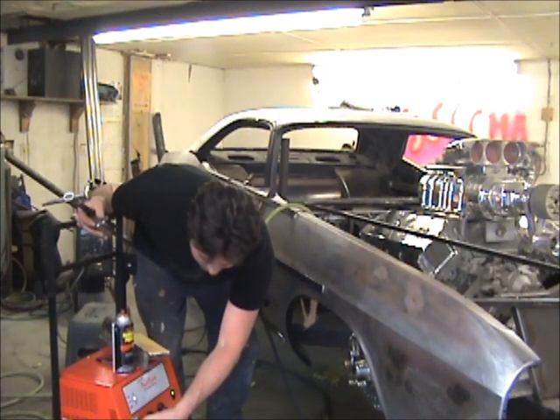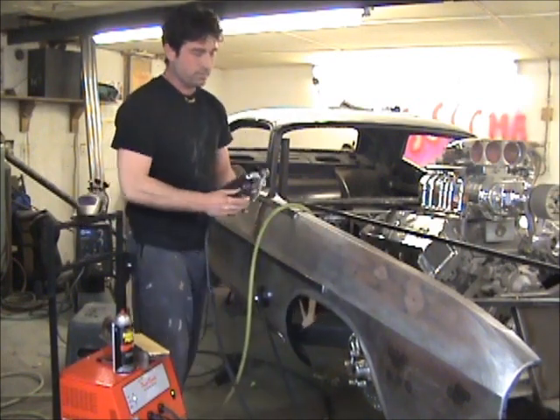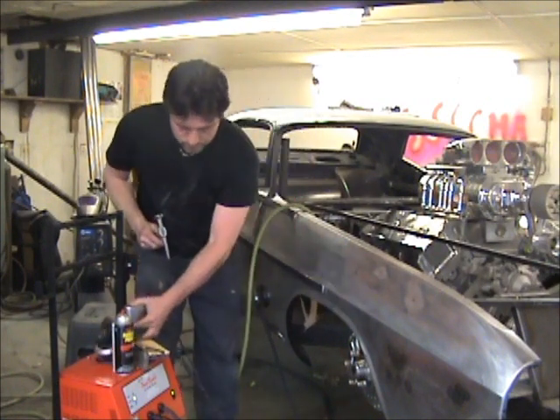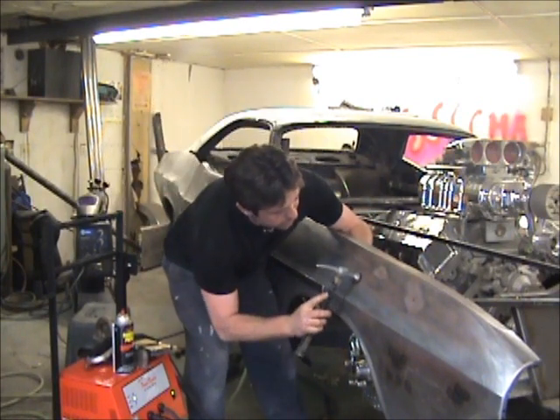After that first hit, it feels like it needs a little more heat. I'm not used to this machine yet. Supporting the back side.